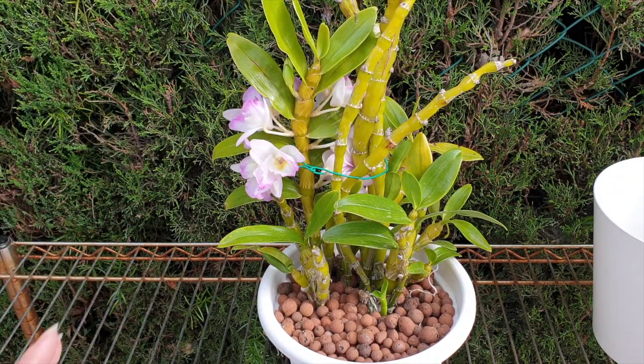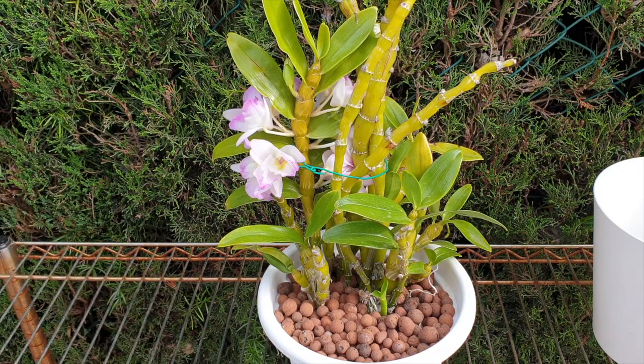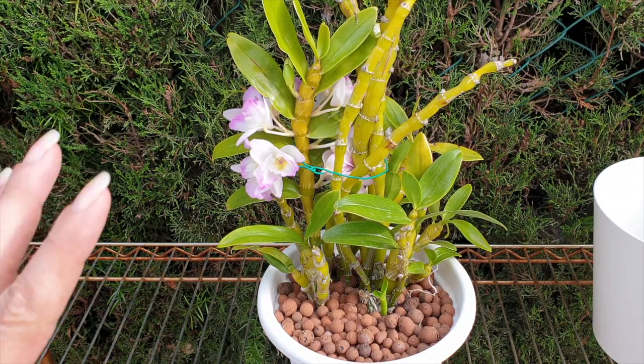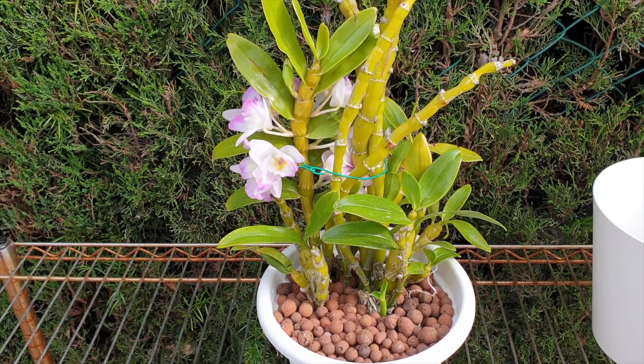There are different kinds of Dendrobium nobile hybrids. Some have canes double the size of mine. This is a more compact, smaller kind, which I much prefer — I do have space in the winter but not so much in the summer because everybody's outside and they still need to be protected.